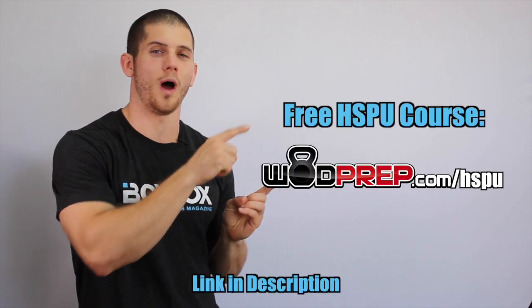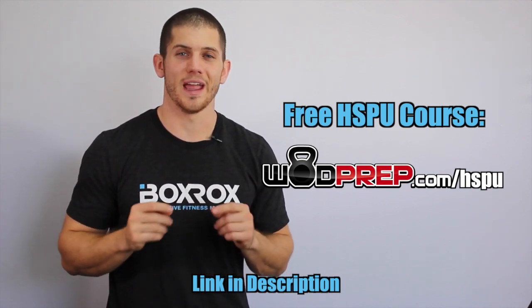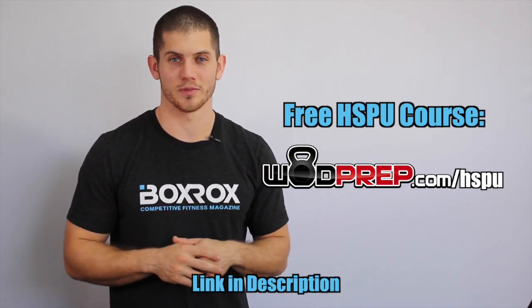Really quick, if you are trying to improve your handstand push-up performance — if you are trying to knock out kipping and strict handstand push-ups without any problems — make sure you go to WODprep.com/HSPU to get my free handstand push-up training course. It's a mini course I made to specifically help you get better at handstand push-ups.